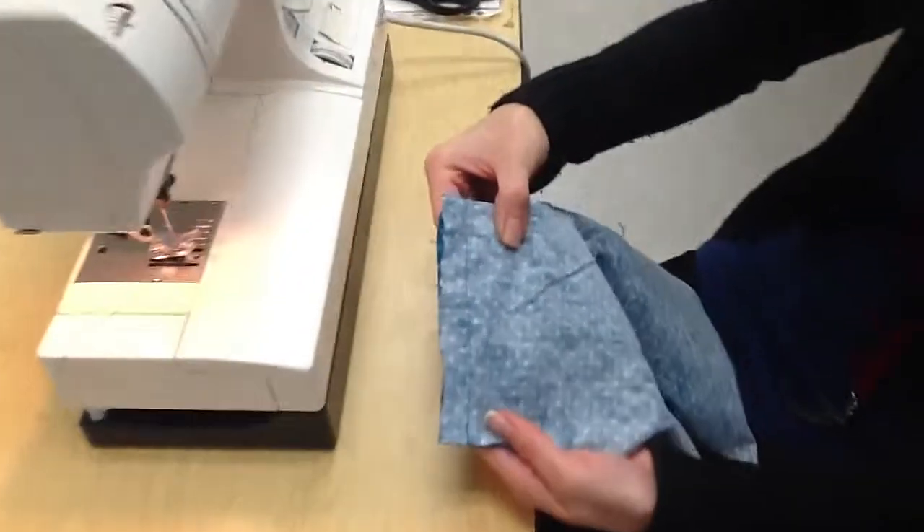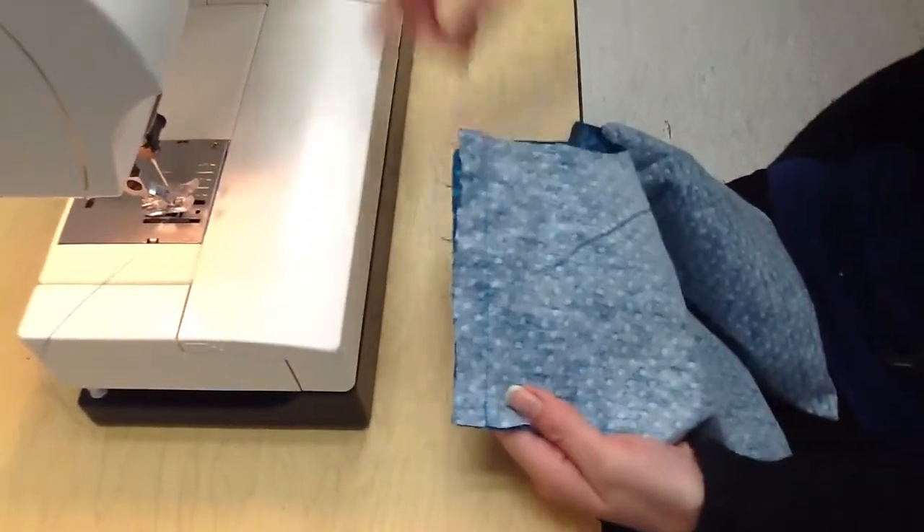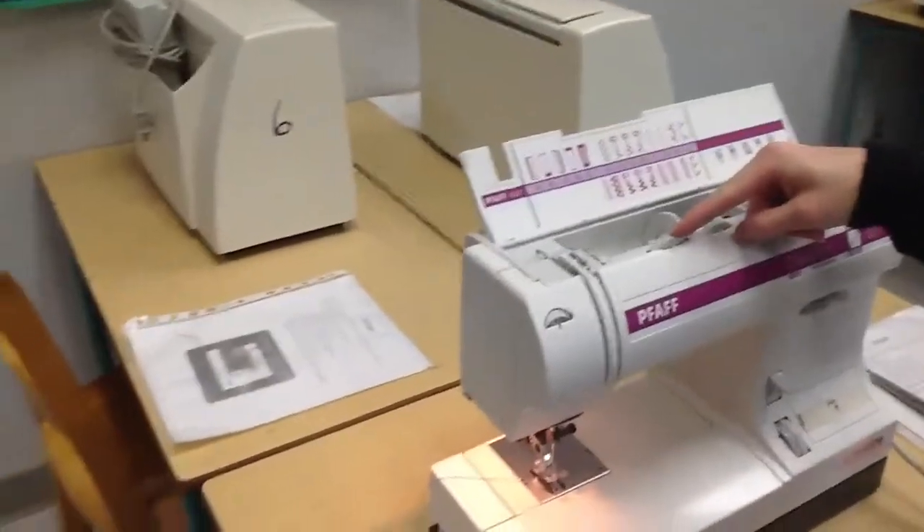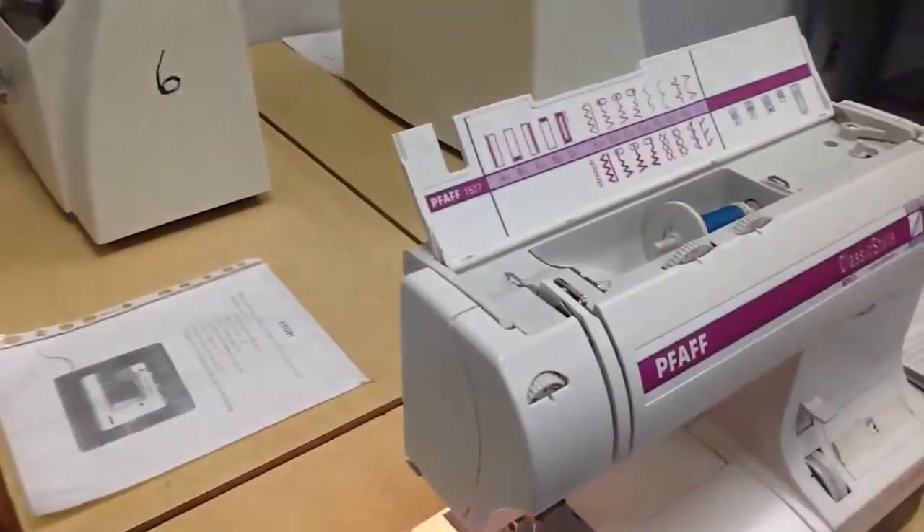So when you change your settings on your machine to a zigzag, the only thing you need to change is your stitch width dial — it goes from zero to the number five.